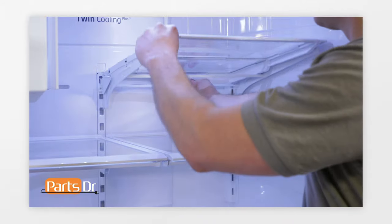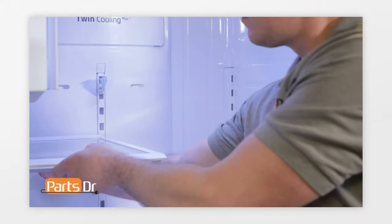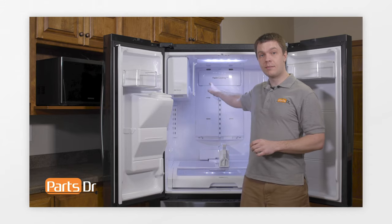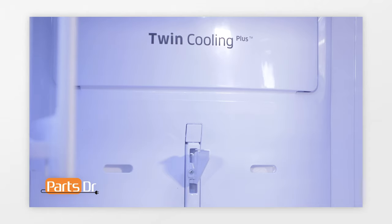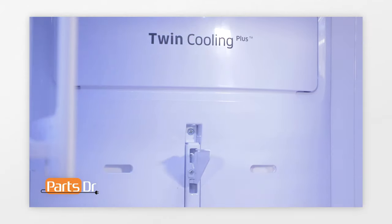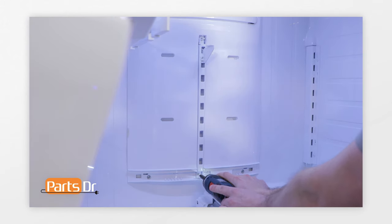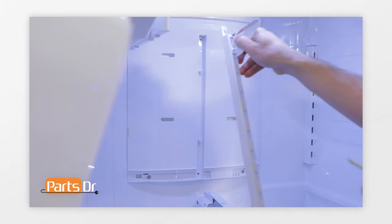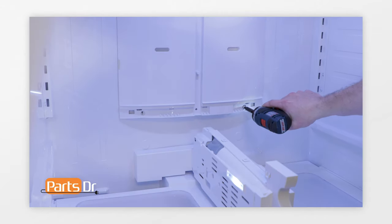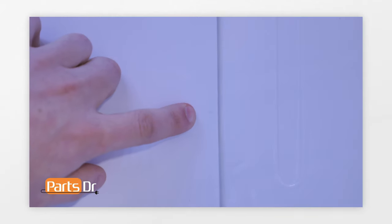To remove the shelves, grab the front of the shelf and lift up, then with your other hand grab the rear and lift it up and forward towards you to remove it. Next, remove the screw cover using a small flathead screwdriver to pry out the plastic cover. Then remove the two Phillips screws holding the center shelf support, followed by the two bottom Phillips screws. Now remove the evaporator cover by pulling on the bottom and along the edges to release the locking clips.